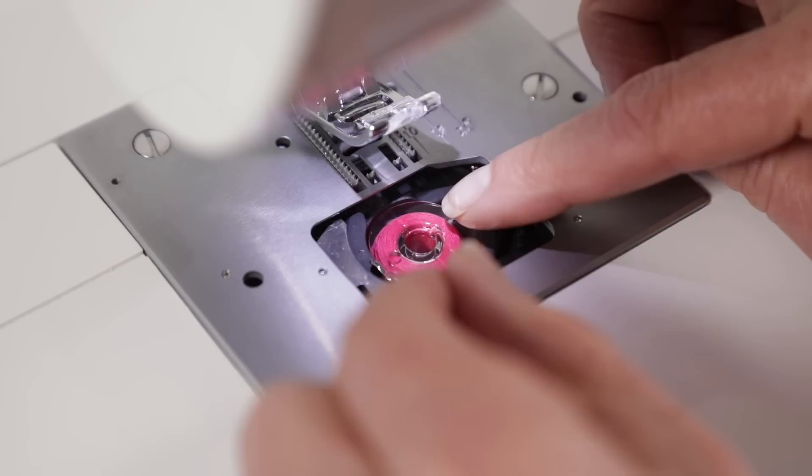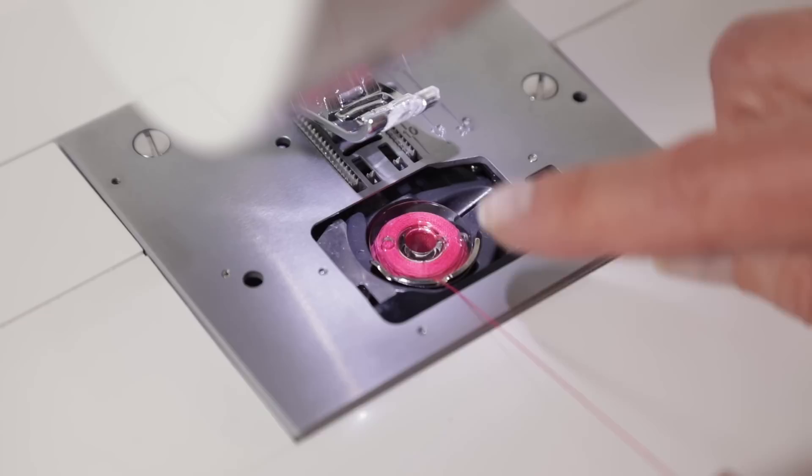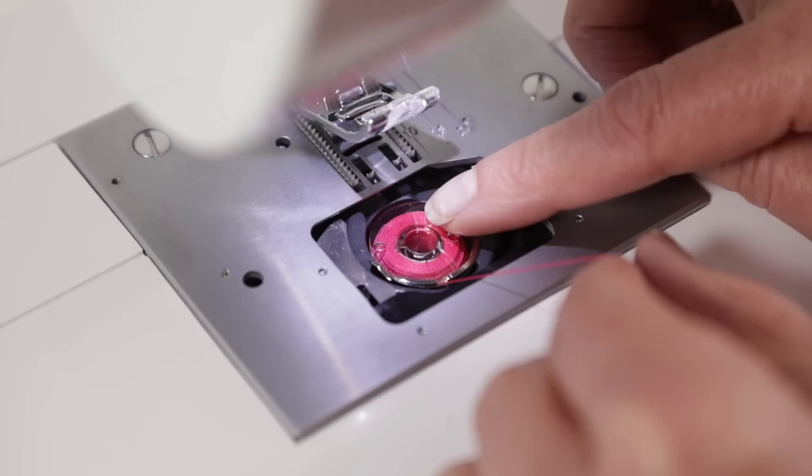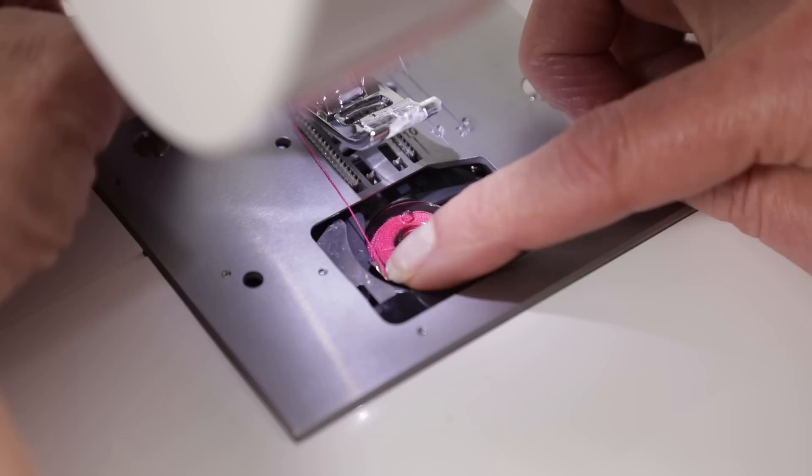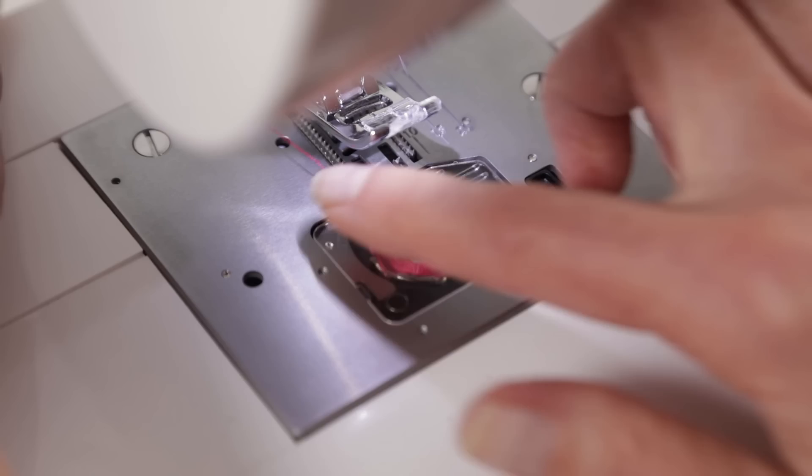To insert the bobbin, place the bobbin in the bobbin holder. To make sure you have it in properly, as you pull the thread, check that it turns counterclockwise. Now with a finger held lightly on the bobbin, bring the thread tail into this first guide right here, and then lay it in this second little groove right here, and then replace the bobbin cover.